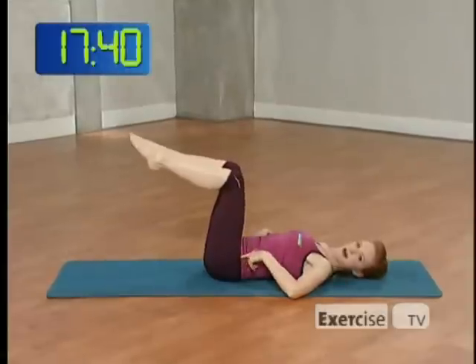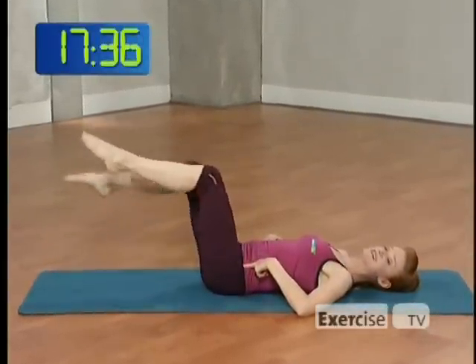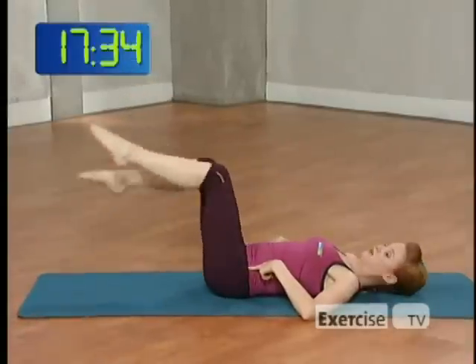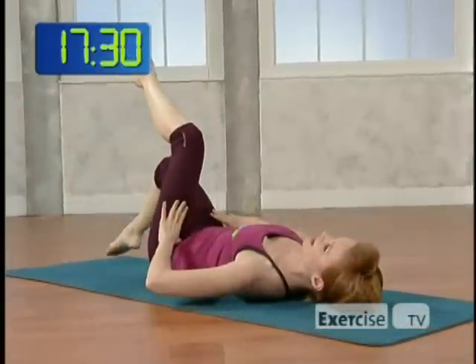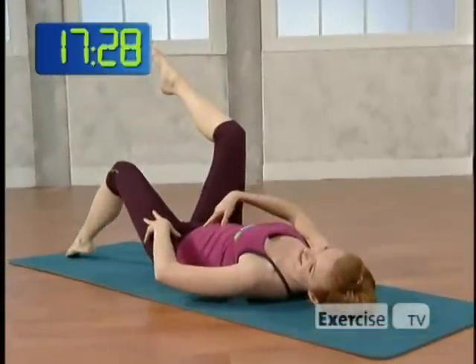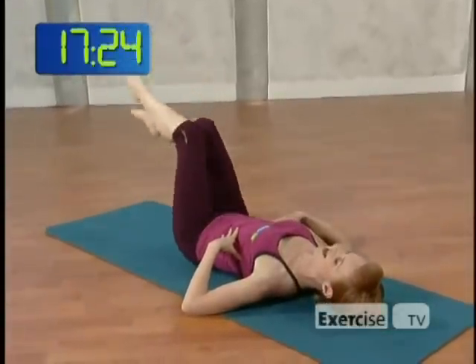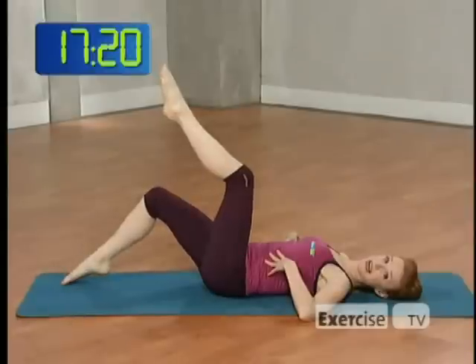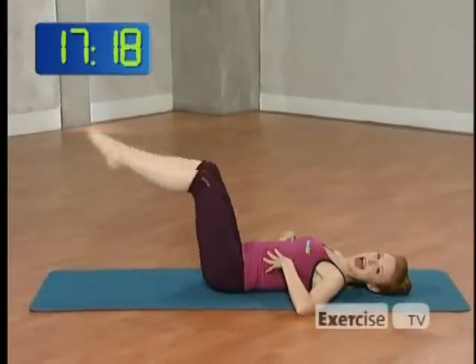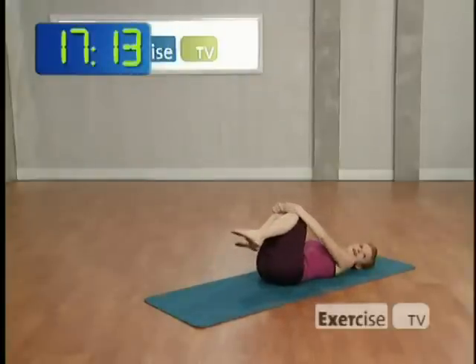Let's take the knees and feet right back up. Right toes tapping down. This time we're going to scissor switch. Exhale, change. Rather than bringing your knees over the tummy, make sure they land right over the hips — otherwise it's cheating a little bit. Exhale. For four, three, two, and one. Hug your knees, rock from side to side. Breathing. Can you feel your abs warming up?